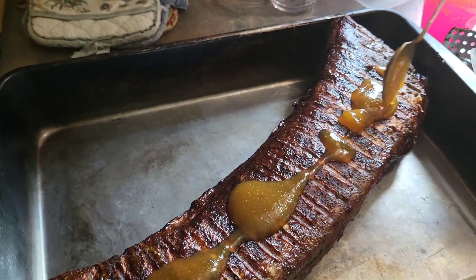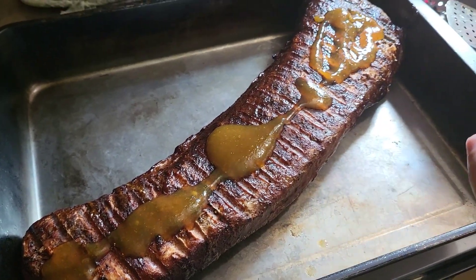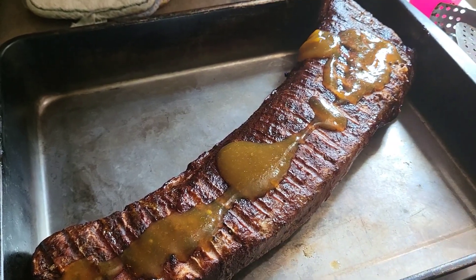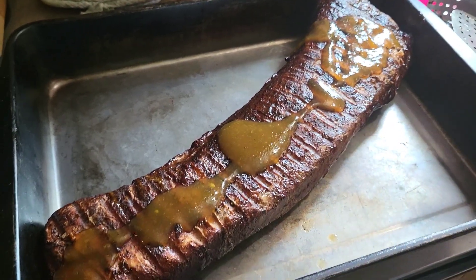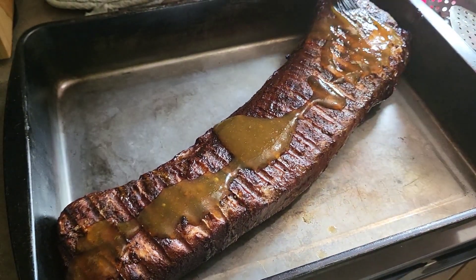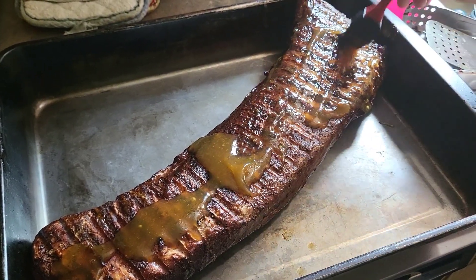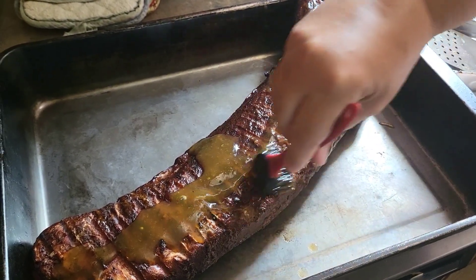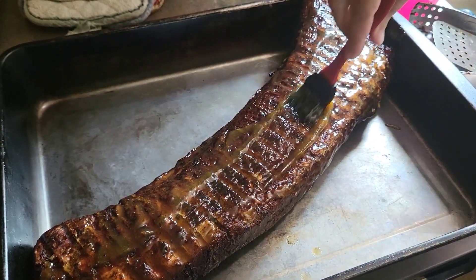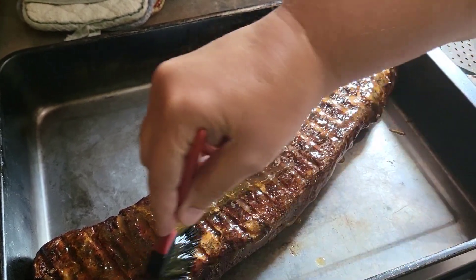I'm just real excited about trying this. We did it the other day on some chicken and it was fantastic — let's see how we do on the pork loin. That dude just came off the smoker so he's hot, so I'm thinking it'll glaze up real nice and soak in a little bit.